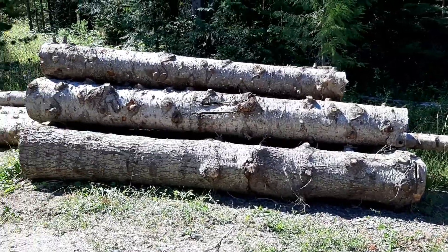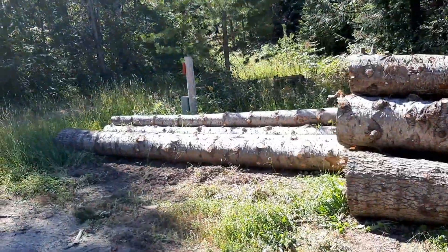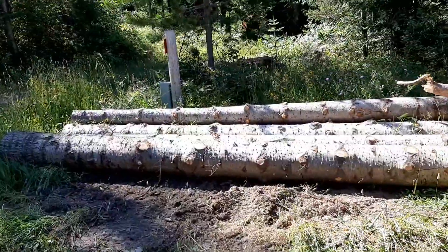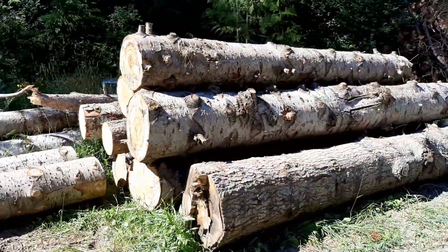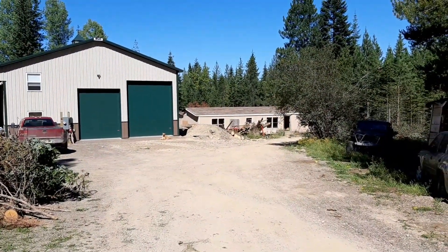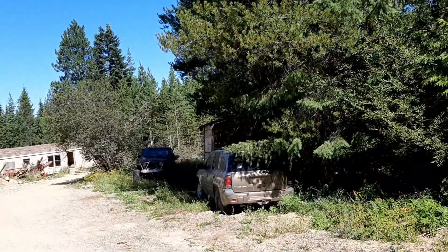Quick little view of the upper stack. Like I said, we'll end up with three different stacks. These are actually all going to be sell logs. Those are burn logs, which will get moved down to the other pile down there. And then again, the house logs that will go down below.